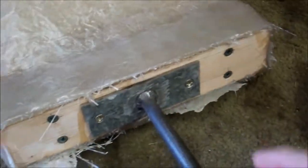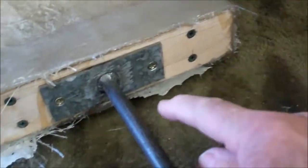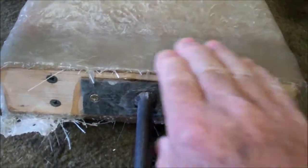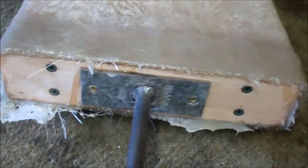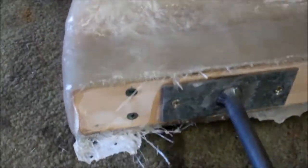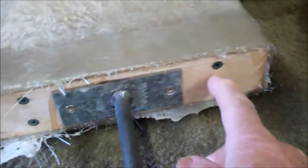Got another layer of fiberglass on, and because the pieces kind of overlap each other there's probably at least three thicknesses here. Around this top opening there's at least four layers.